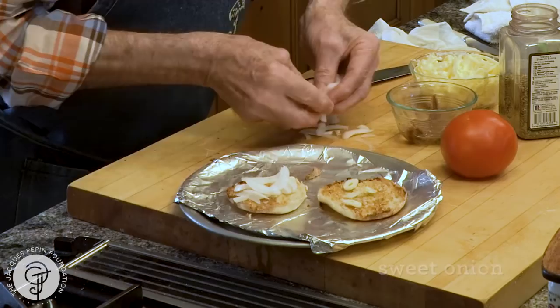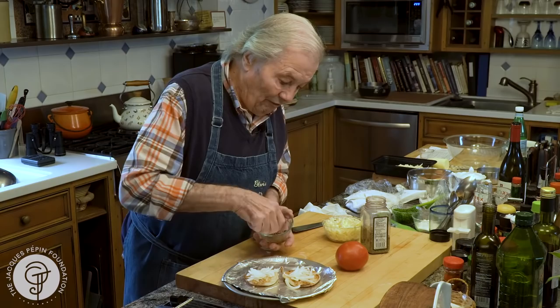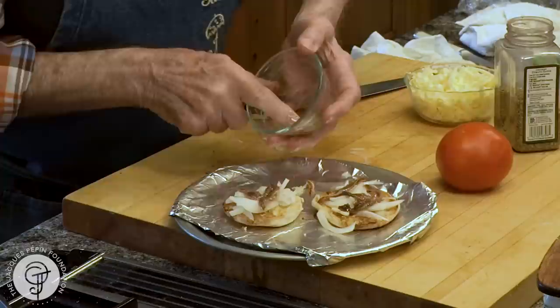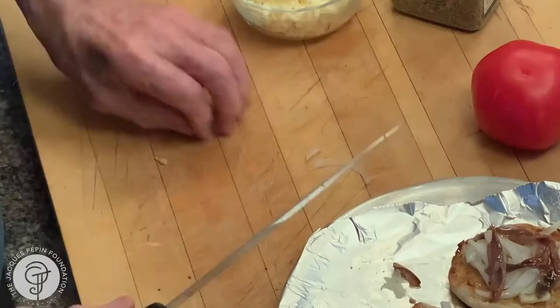Then some sweet onion. That type of sandwich, she's open to all kinds of interpretation. And since I have it here, she liked anchovy filet — so a couple of slices of anchovy filet on top here, with a little bit of that oil from the anchovy filet.